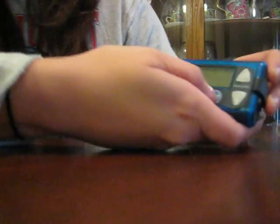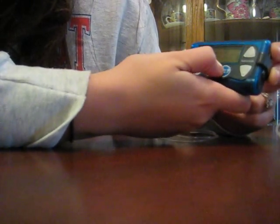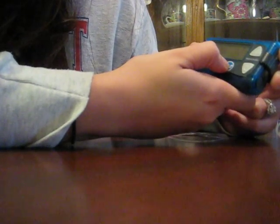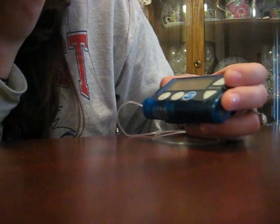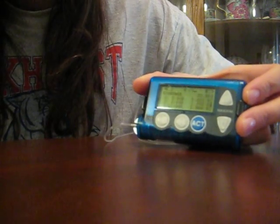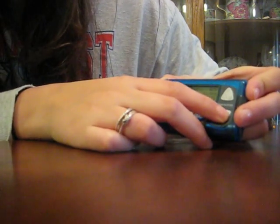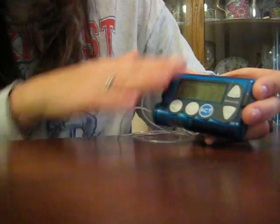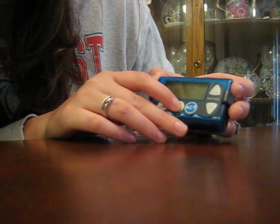What you do is you have basal rates — I hope you can see this. These are all the different amounts that it gives me during the day. For example, from 8 a.m. to 11 a.m. it gives me 1.45 units an hour, spread out over every hour. There are different amounts for different parts of the day — I take less at night — and it just does that on its own without asking you. That's what keeps you just regular.